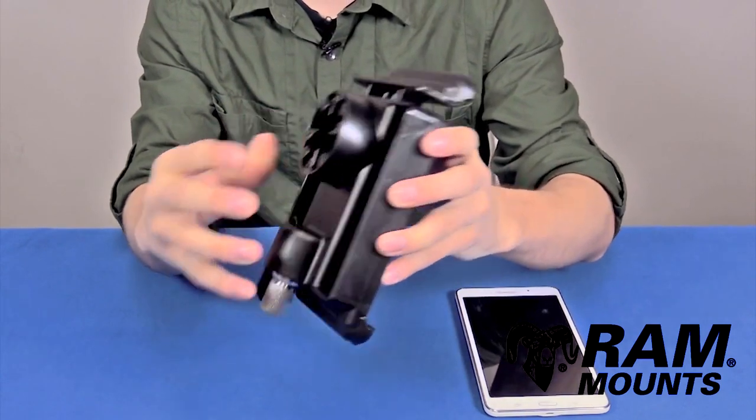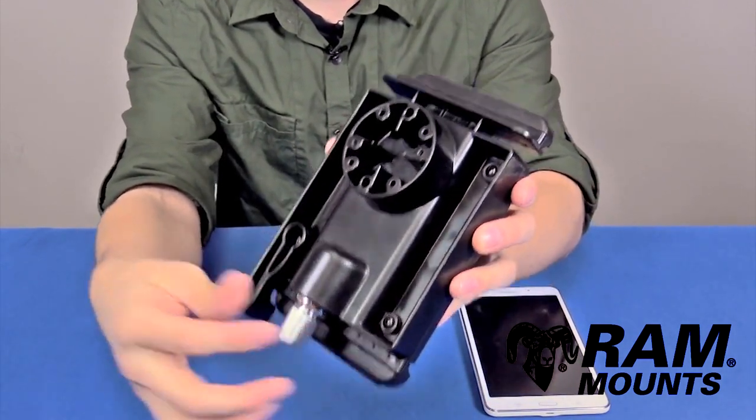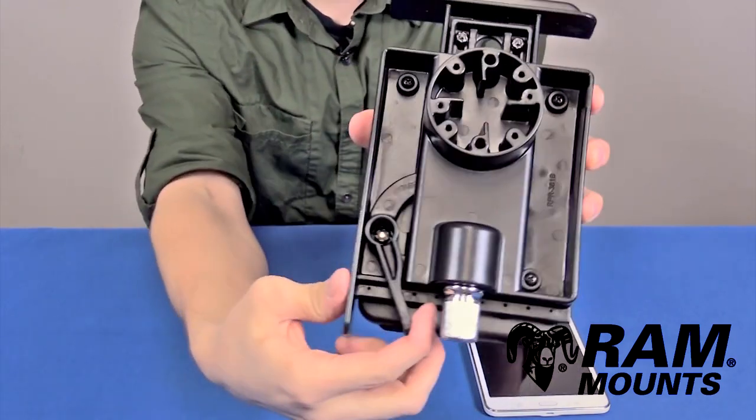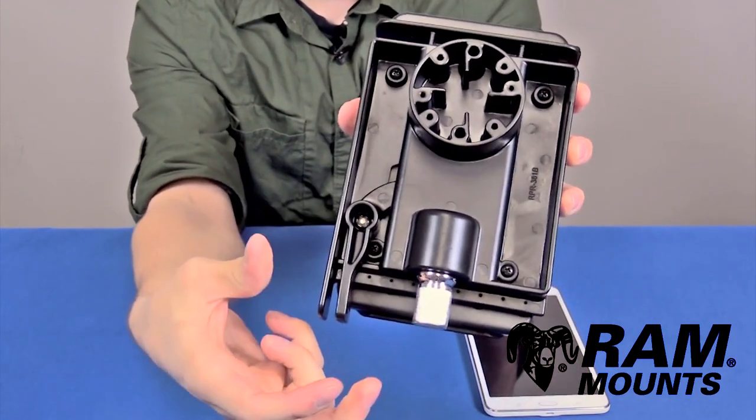The way this works is by twisting the knob on the bottom of the holder, you'll release the top slide of the holder as shown. And then to engage the top slide back down, you'll squeeze on the bottom latch as shown.